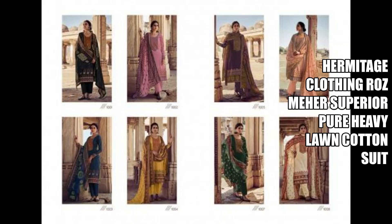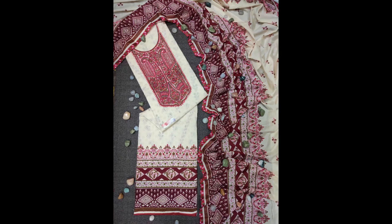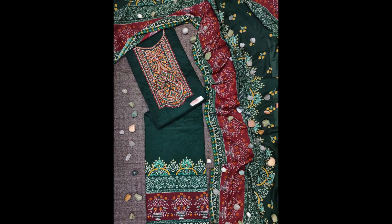Hi friends, welcome to our channel. We are going to take a look at Hermite's clothing from a very beautiful pearl lawn collection. You will get pure cotton with this collection. It comes in eight different designs, available as an eight-piece set. Inside there is a very beautiful karnika embroidery work which you can see in the video.